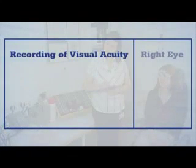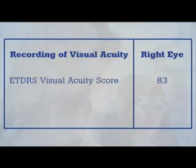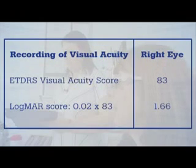The ETDRS VA score can be reported as the total number of letters read correctly at four plus one metres, or as the LogMAR score, which is calculated by assigning 0.02 LogMAR units for each letter.